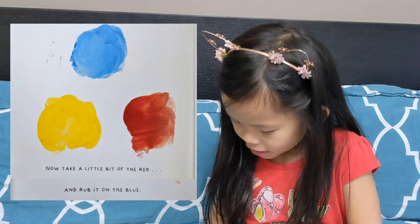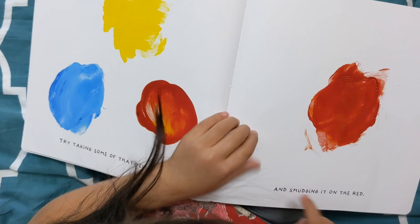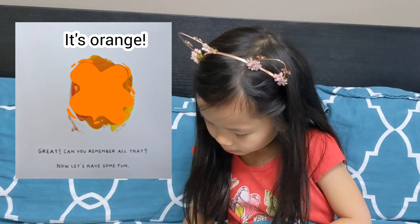Now take a little bit of the red and rub it on the blue. I think it's going to make a purple color. Let's see. I was ready. Try taking some of that yellow and smudging it on the red. Great.